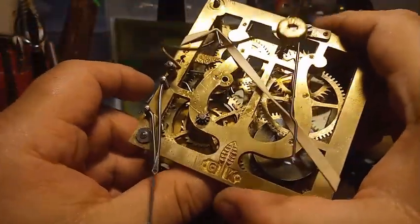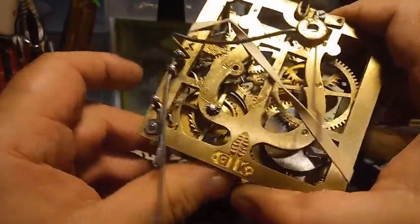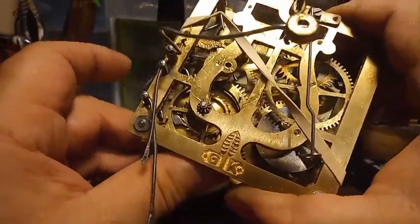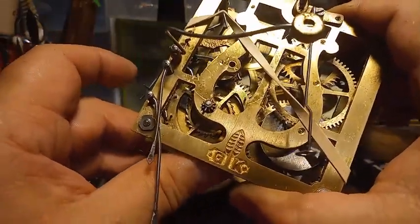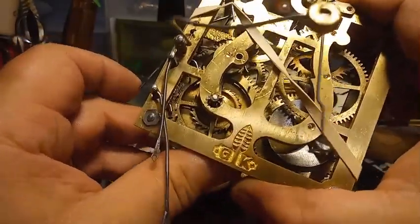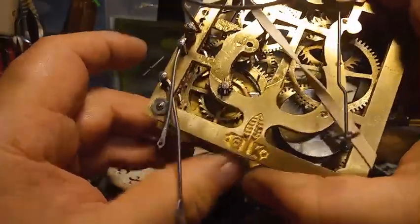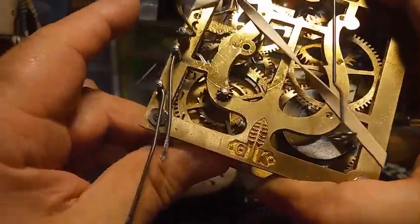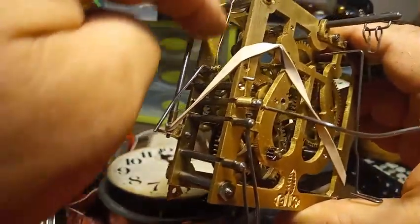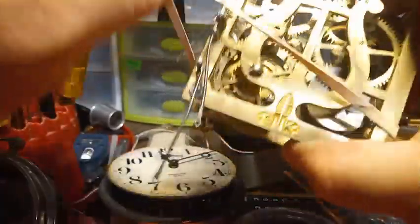I put a lot of force on wheels when I'm doing a function test. That way I know when I add the appropriate weight — which is typically lighter than my force — it will work correctly. As you can see, it's stopping every time. So I need to redo this wire here to put downward pressure on this lever, and that will resolve the issue.